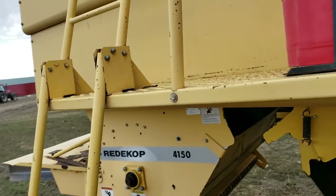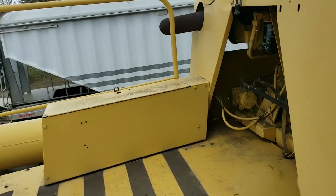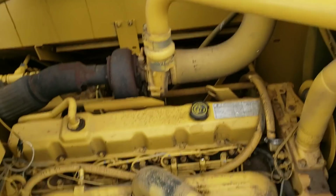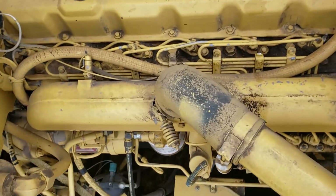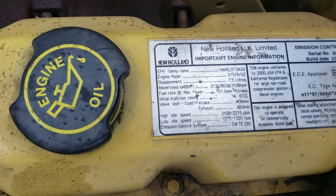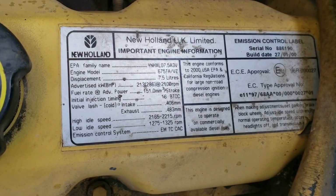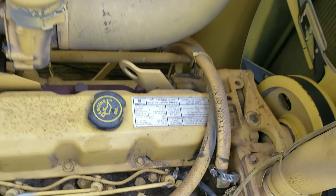Anyway, I wanted to show you this — hydraulic shocks. No more CAT motor, that's like a big plus. What we've got here is a New Holland motor, and this thing puts out 280 horsepower — plenty of power for this combine.